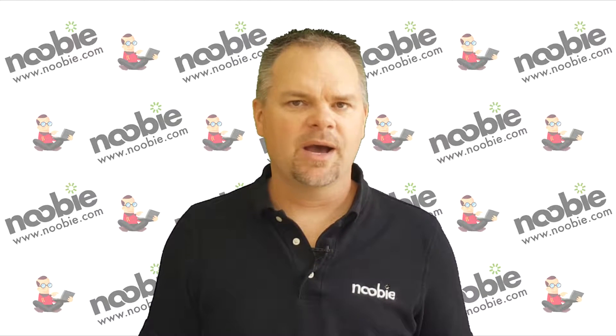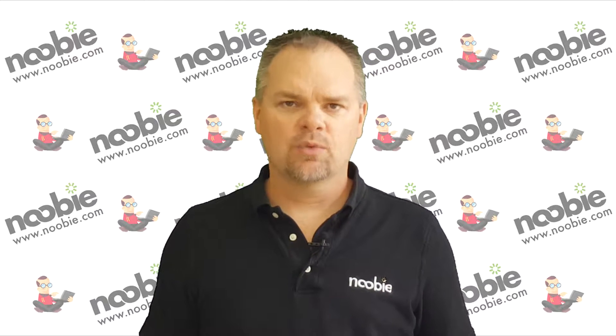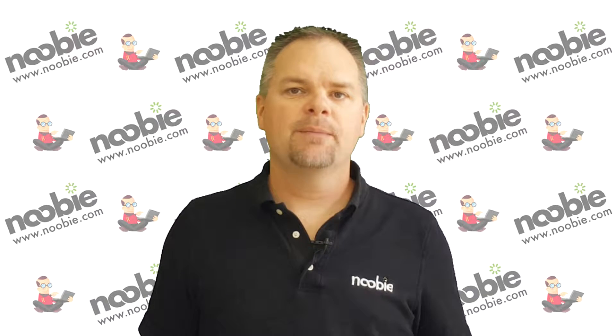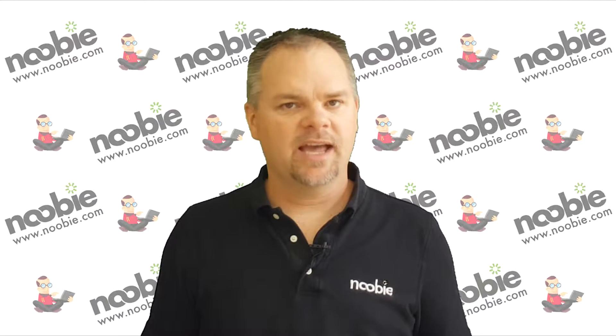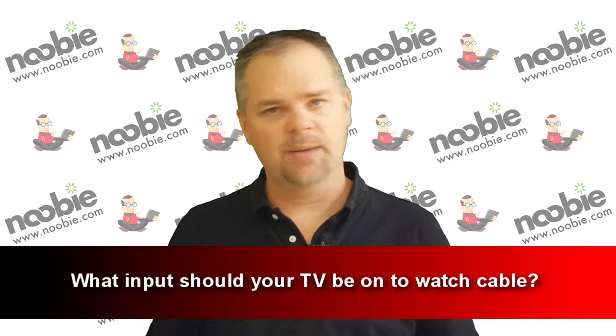With funny terms like HDMI, composite, and component, how can you make sure you select the right input when you just want to watch television? Hi, I'm Mr. Newby and today I'm going to answer the question: what input should your TV be on to watch cable?